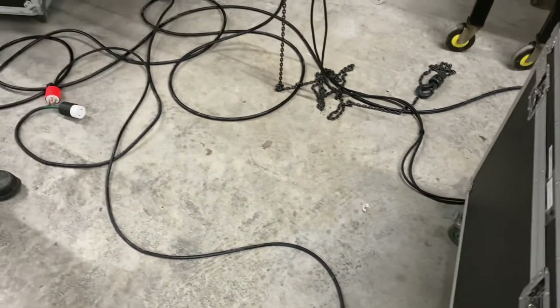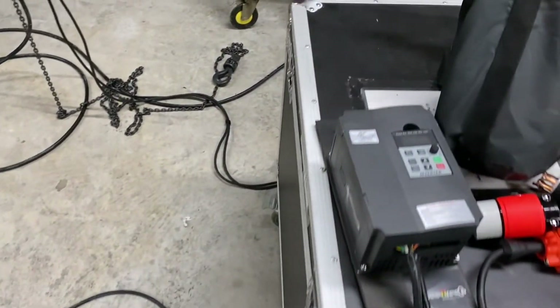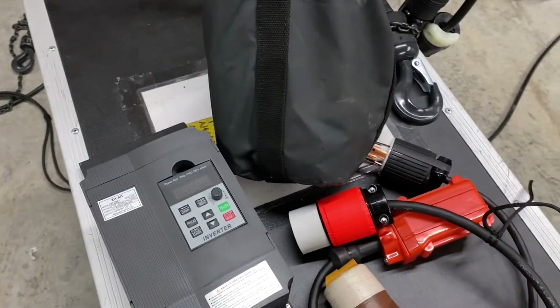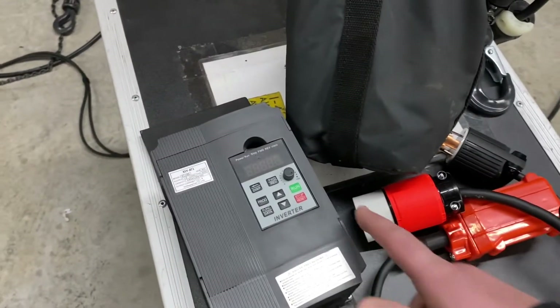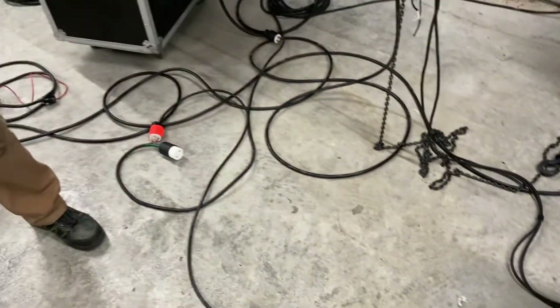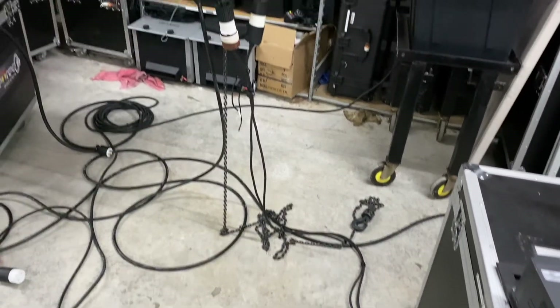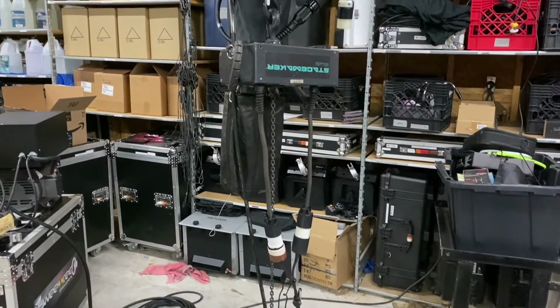That was a good 10 to 15 seconds of being powered after the power was off. What we typically end up doing is disconnecting the power for the motor first, then turning it off so it can scroll down its hertz, and then turning everything off. We just wanted to show you how much was going on with the power side of things.